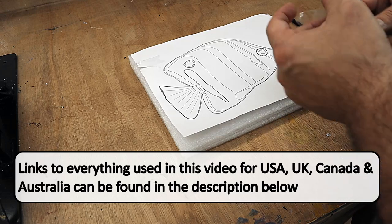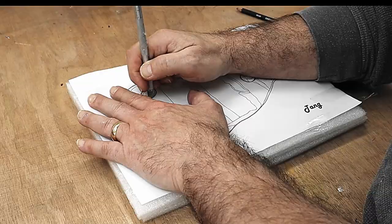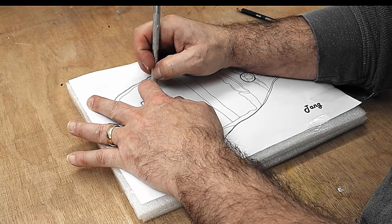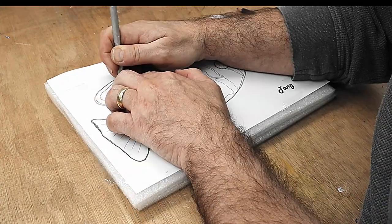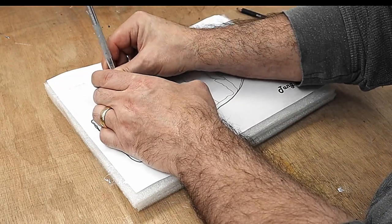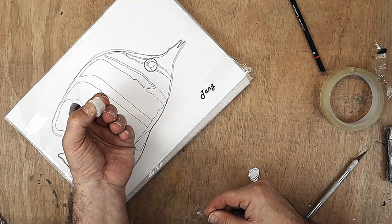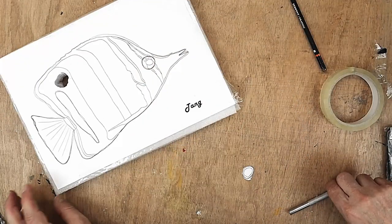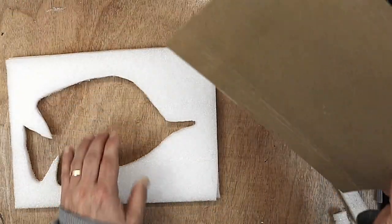What I'm going to do is tape this down to the foam so it doesn't move around, and use my pattern to cut out of the foam the pieces that I want to have as the hole. This is a much easier foam to cut through as opposed to the polystyrene I used previously. It's important that I keep these pieces that I've cut out because I will need to put those back in a little while.